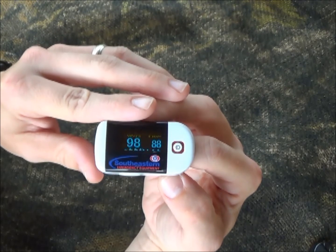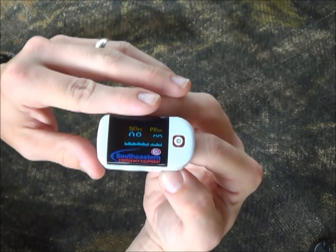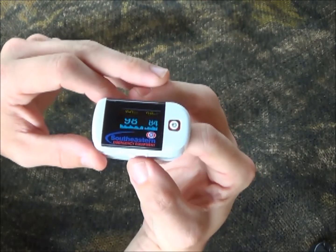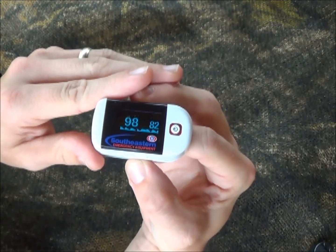There are a few times when this will give an inaccurate reading. If the patient's hands are cold, it gives an inaccurate reading. If they have dark fingernail polish on, it'll give an inaccurate reading. If they're in shock, meaning that they're not perfusing very well, this will also give an inaccurate reading.